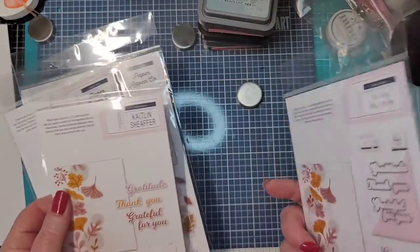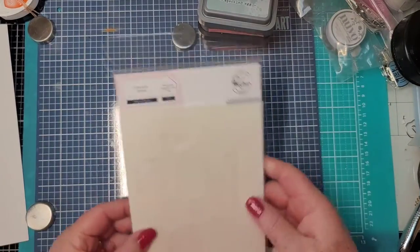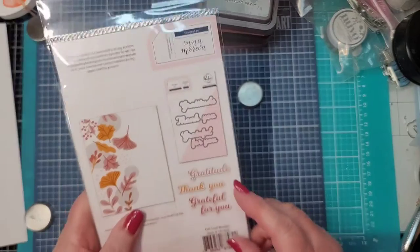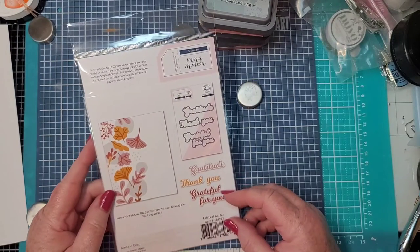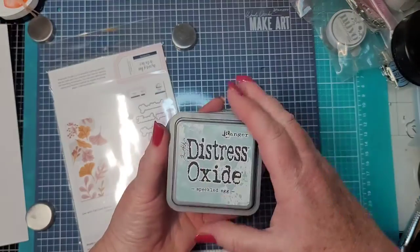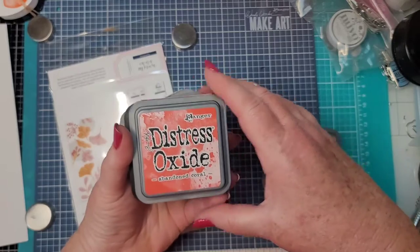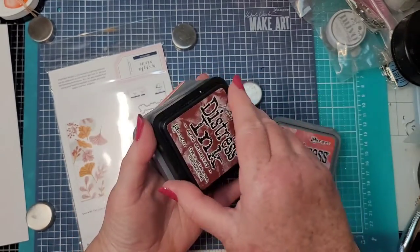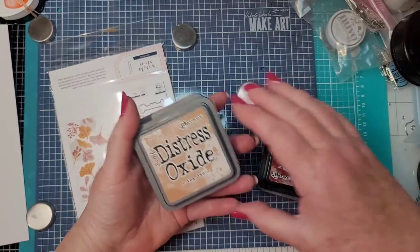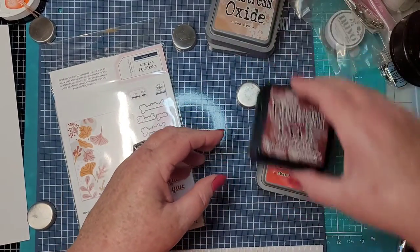Oh my gosh, I love fall, I love fall colors! So I think we're going to work with this one. It's all about the colors, so I have several picked out: Speckled Egg, Abandoned Coral, Aged Mahogany, Tea Dye, and Crackling Campfire.